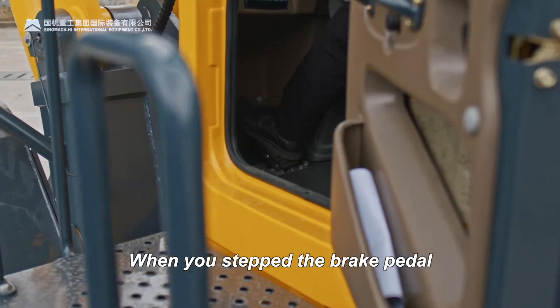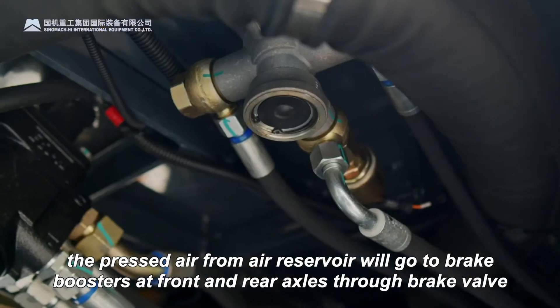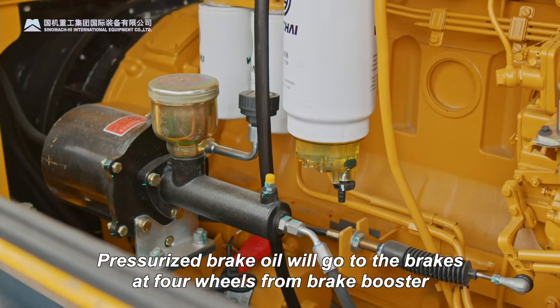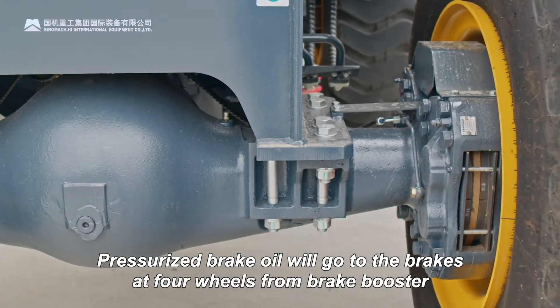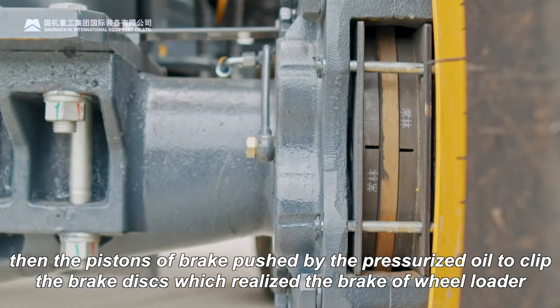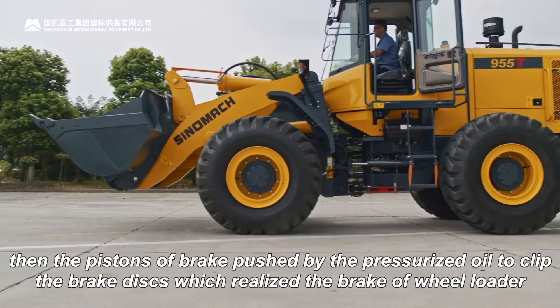When you step the brake pedal, the pressurized air from the air reservoir will go to the brake boosters at the front and rear axles through the brake valve. Pressurized brake oil will go to the brakes at four wheels from the brake booster, then the pistons of the brake are pushed by the pressurized oil to clip the brake discs, which realizes the braking of the wheel loader.